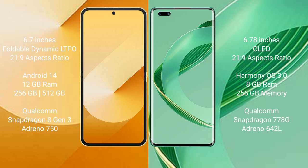The Huawei Nova 11 Pro comes with 8GB RAM and 256GB or 512GB internal storage, powered by the Qualcomm Snapdragon 778G processor with an Adreno 642L GPU.